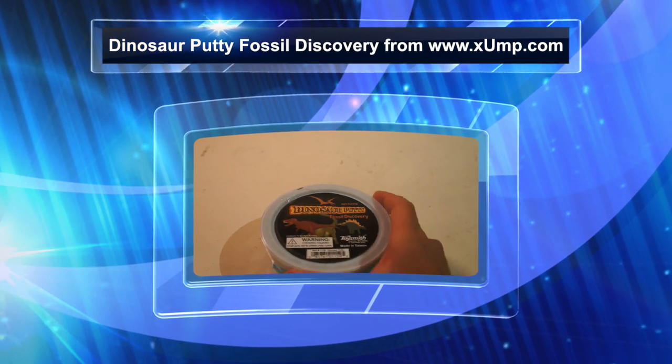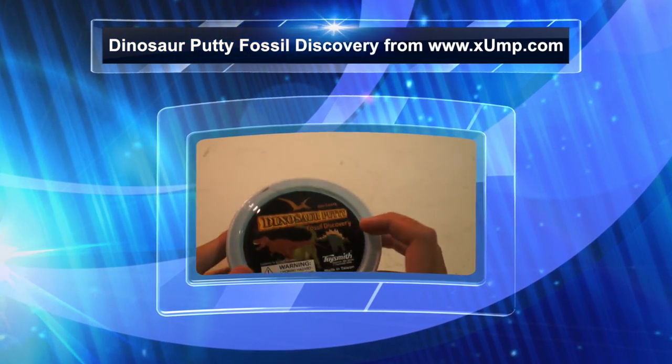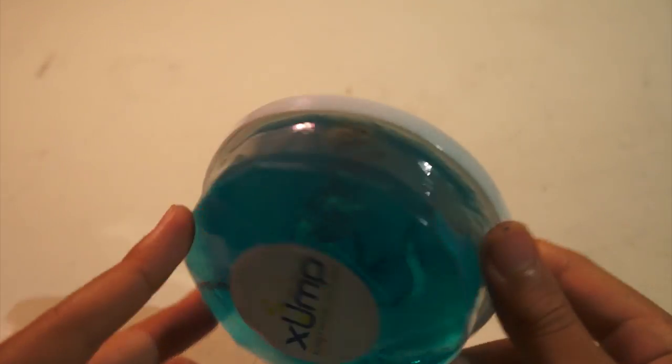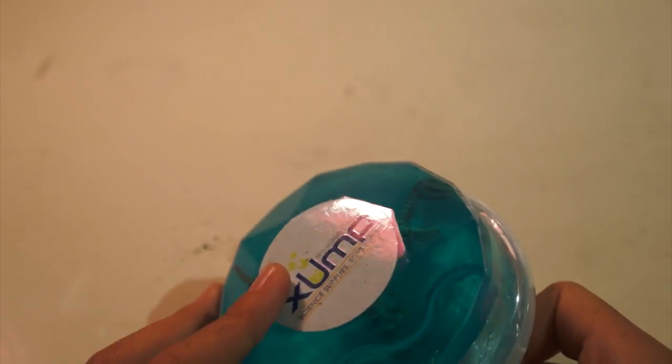Hey guys, today we'll be reviewing Dinosaur Putty. It says Fossil Discovery right there. It has a bunch of dinosaurs and it's by Toy Smith — you can see a dinosaur right there. Pretty cool. And it's by Zump.com.